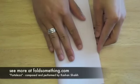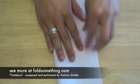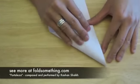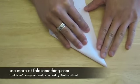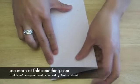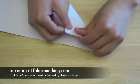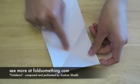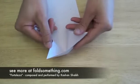Start by folding the sheet in half hot dog style. Then take the corner of one end and fold it down. Crease and unfold. Then take the opposite corner and do the same. Now we're going to pinch in along the guidelines to make a triangle shape.